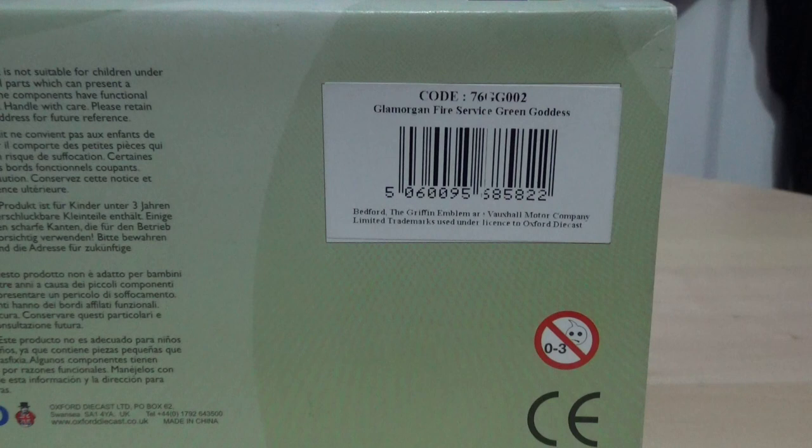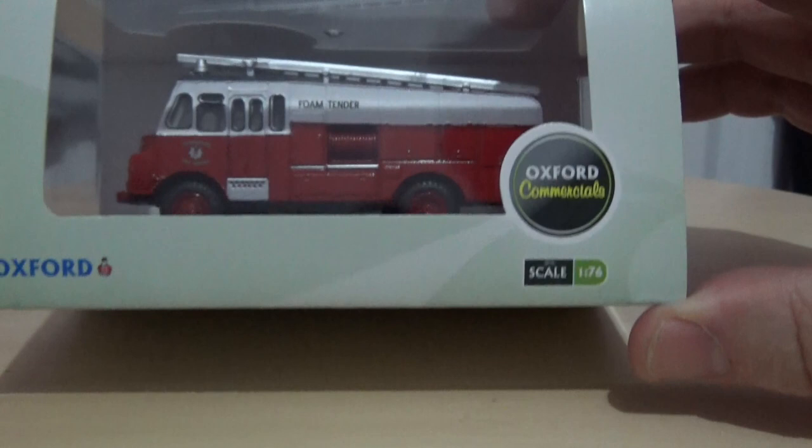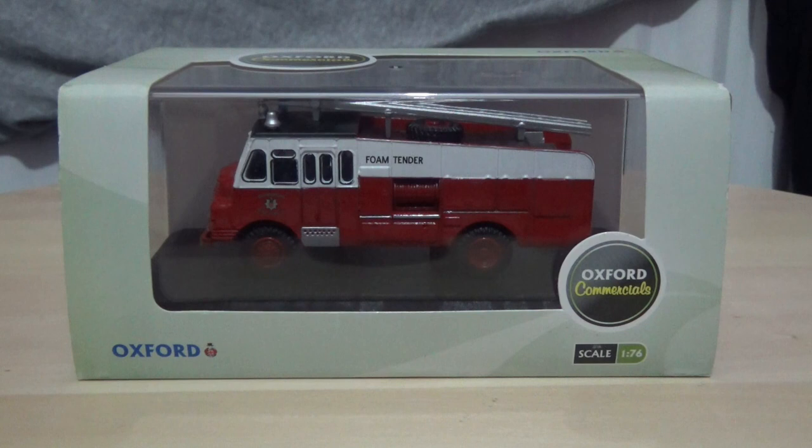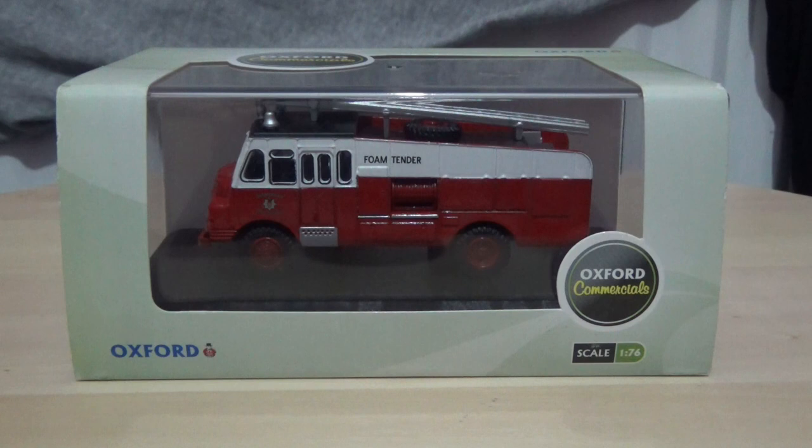This is one of two versions of this model that I've recently purchased for my diecast model vehicle collection. I purchased this one because I do like the colour, and I do have one of two fire trucks in this colour scheme. The other one will follow soon, which will probably be the next review after this video.